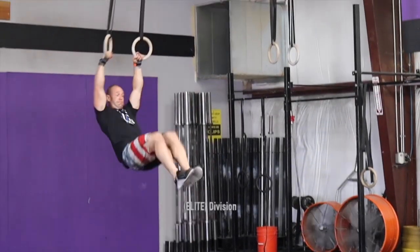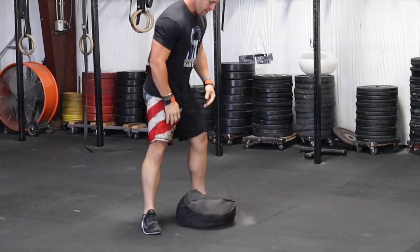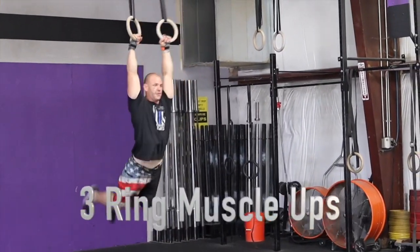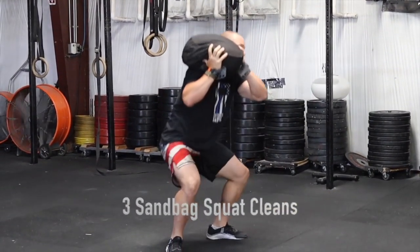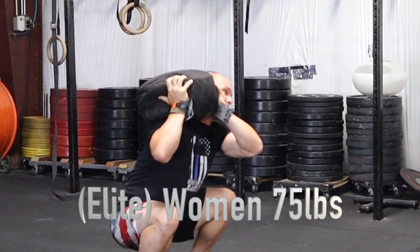The elite division consists of 9 ring muscle-ups followed by 9 sandbag squat cleans, then 6 ring muscle-ups followed by 6 sandbag squat cleans, then 3 ring muscle-ups followed by 3 sandbag squat cleans. The sandbag weight for the men's is 100 pounds. The sandbag weight for the women's is 75 pounds.